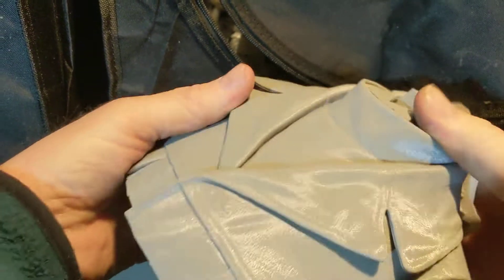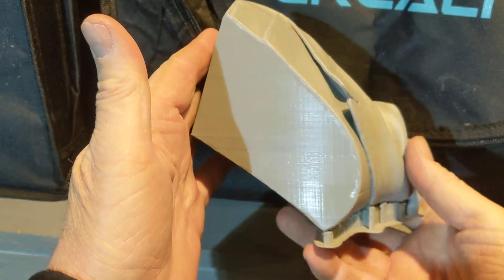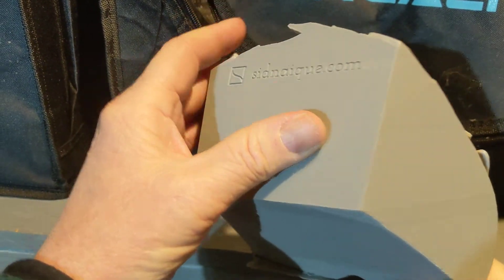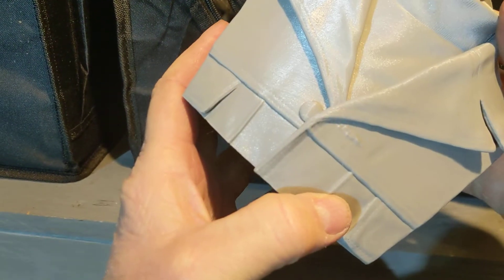Always kind of take a look at what you can do for different angles. This probably would have printed without that support that just came off — I think it was trying to catch this little part of the jacket.